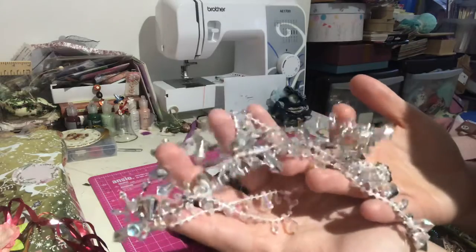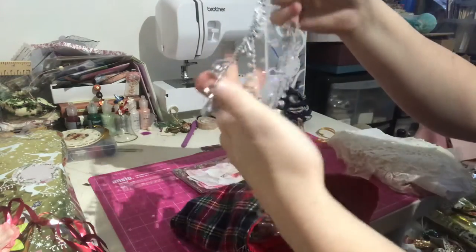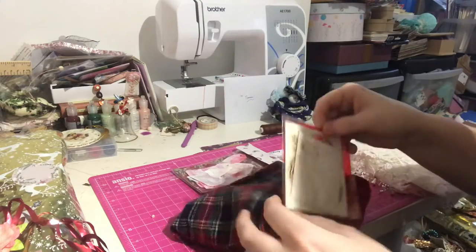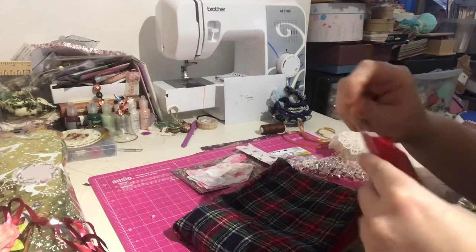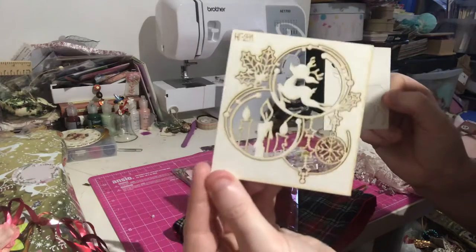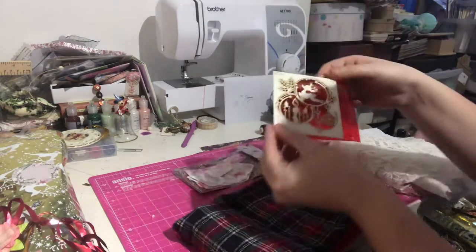Lots and lots of dangles — absolutely love them. There's one in silver and one in white, absolutely beautiful. There's some little wooden cutouts, die cuts. There's a deer on this one and a little scene — I'll hold that up behind. A little scene there, absolutely beautiful.